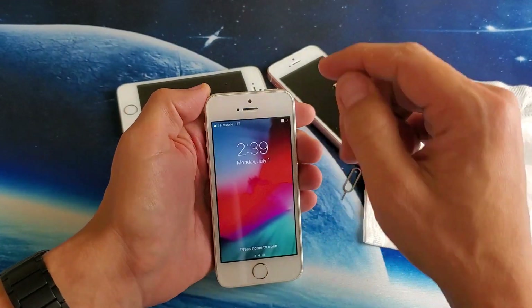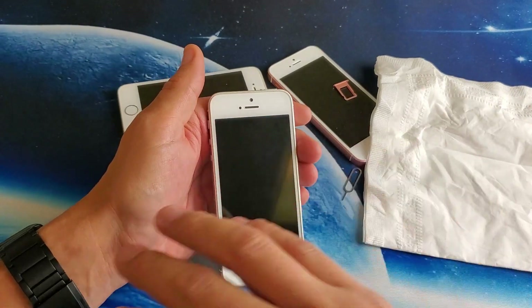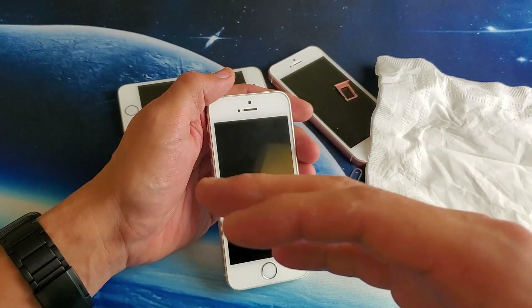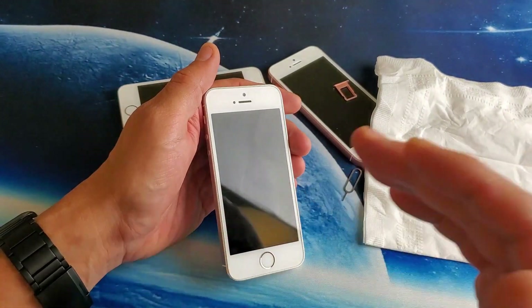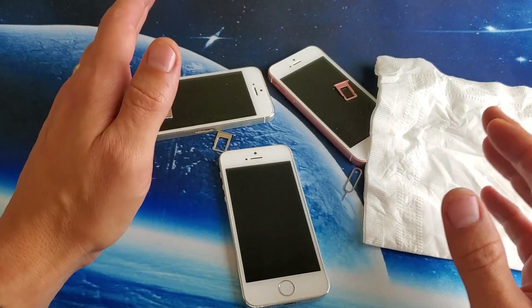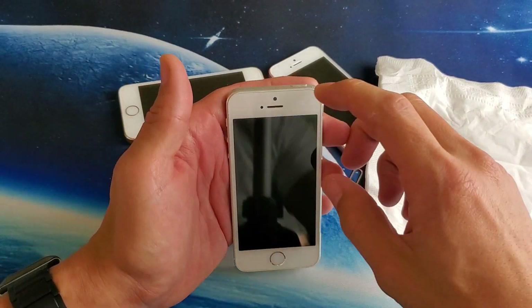If your SIM card is still not registering after all these steps, try every single step again — like five or six more times. Sometimes it's a combination of two or three methods that actually gets the SIM card back up and running.